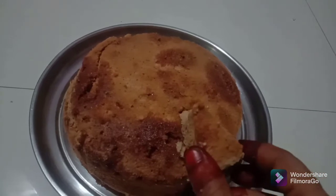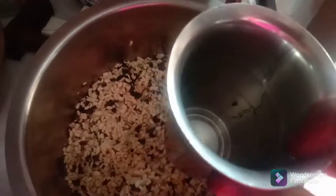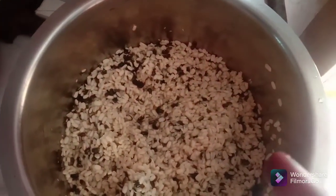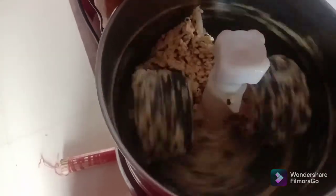So the recipe starts. After being cooked, I'll clean it up and grind it. Grab 1 cup of coconut and add it in a small glass.